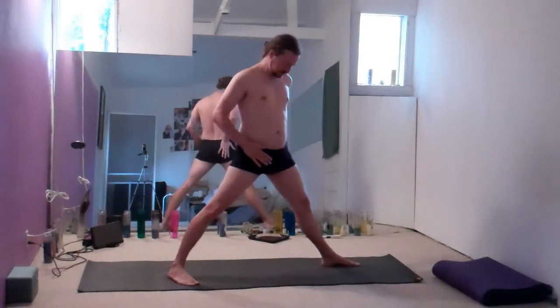If we were doing something akin to Warrior II, our hips would essentially be opening out. In Warrior I, the stance is slightly different. We'll build up to the hip posture.